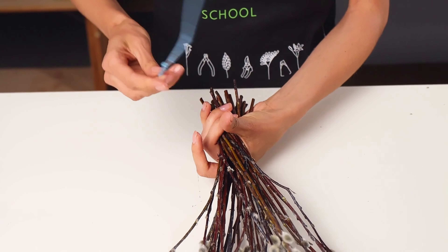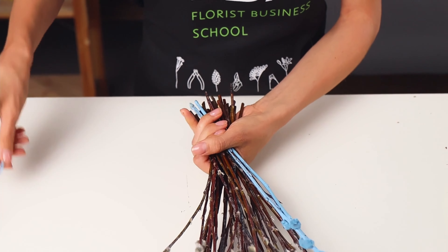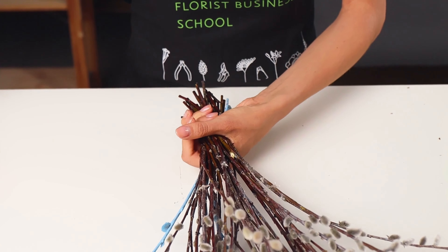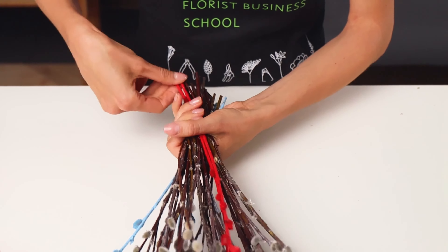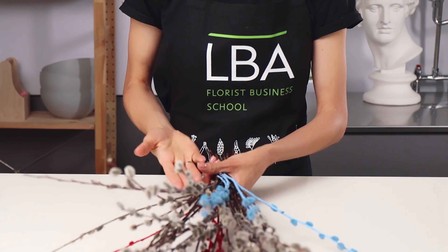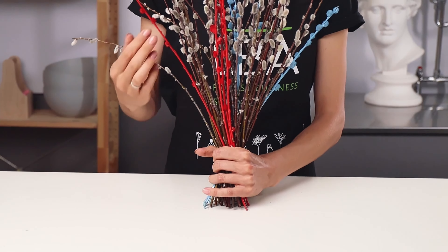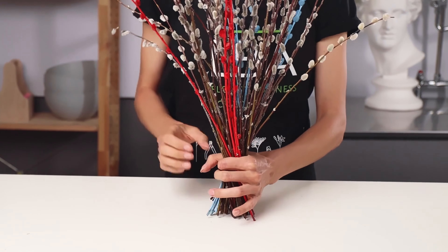Now I add some painted stems — blue one in the front and red one, then blue one in the back. As you can see, the blue painted stems which I put in the front have one direction from right to left, but the red stems have another direction from left to right. And this is very important.